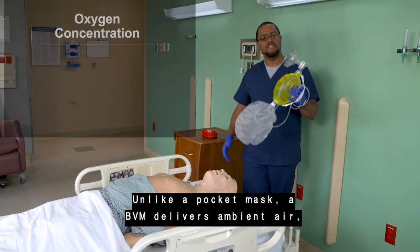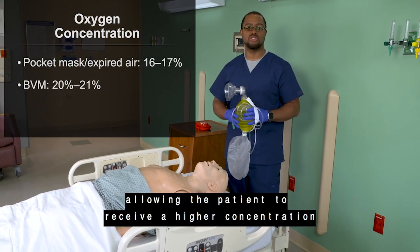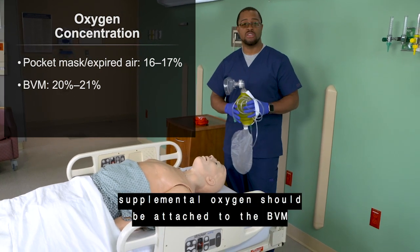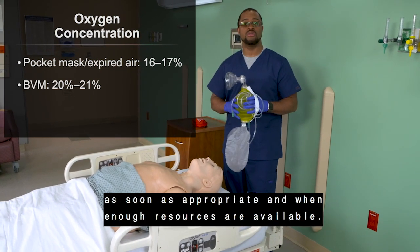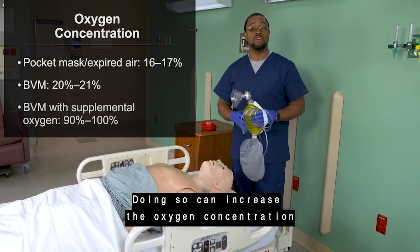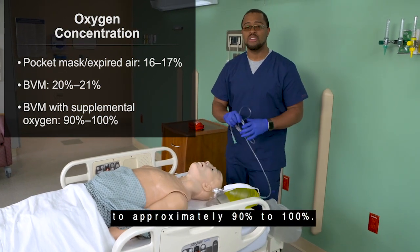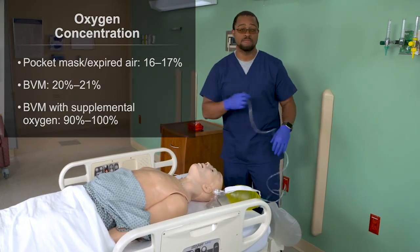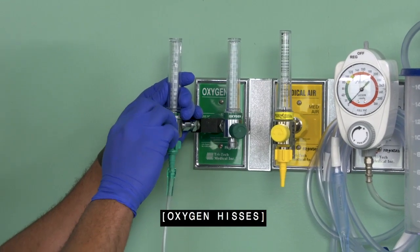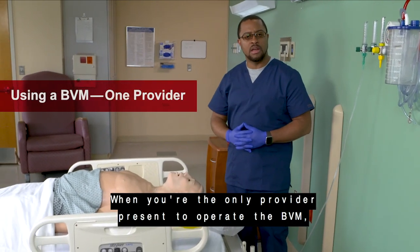Unlike a pocket mask, a BVM delivers ambient air allowing the patient to receive a higher concentration of oxygen. If local protocols allow, supplemental oxygen should be attached to the BVM as soon as appropriate and when enough resources are available. Doing so can increase the oxygen concentration to approximately 90-100%.